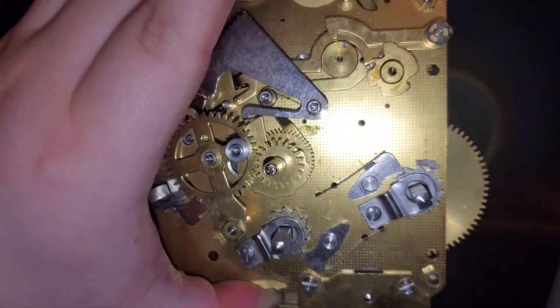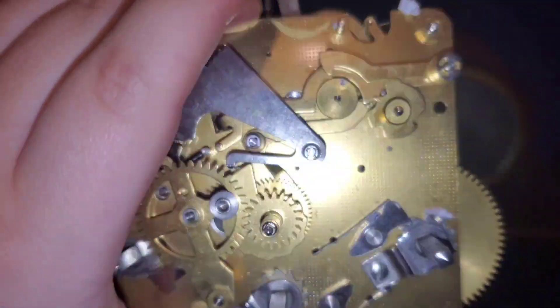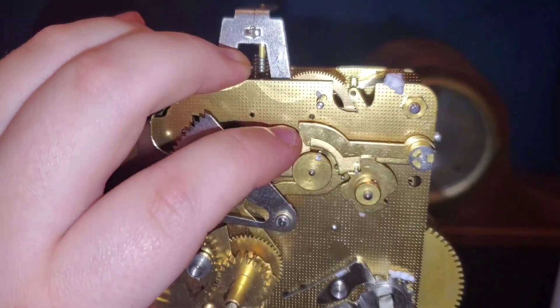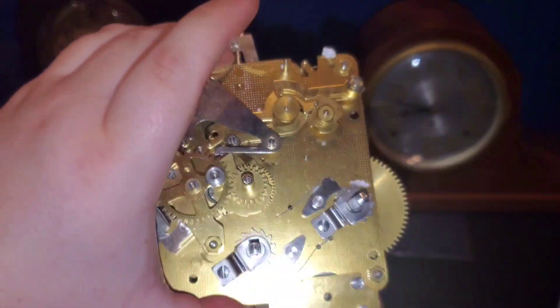This is a 1979 Howard Miller Hermle 340-020K. I don't know what that means. I think this is some kind of calendar function going on right here — it might be some kind of calendar. I don't know exactly how that works, but no power. So it's scrap.